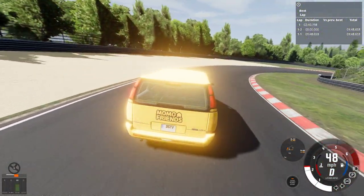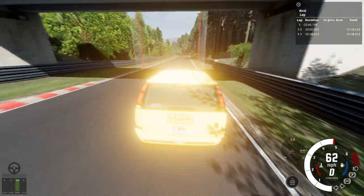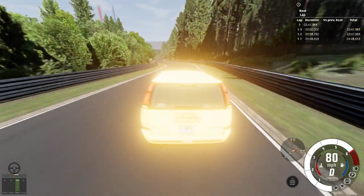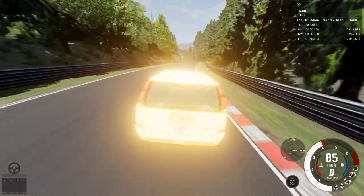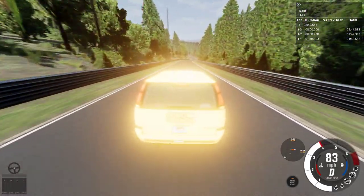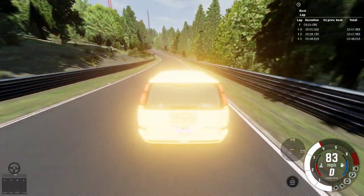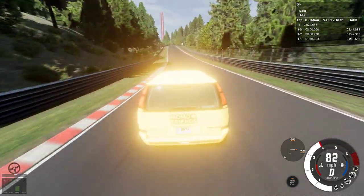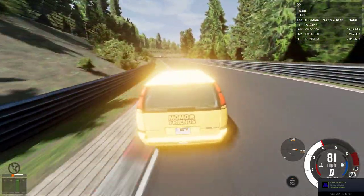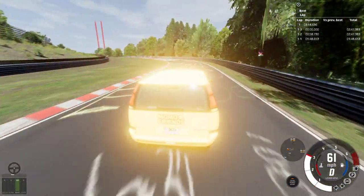The brakes do lock up sometimes. I'm curious what lap time we're going to get because our top speed is only 83 mph — going downhill maybe 85 if we're lucky. If this was at least 100 mph it would be a little better. I say we'll get a lap time in the 10-minute range, maybe 10 minutes — that's what I'm thinking.